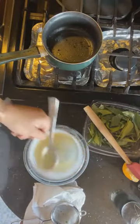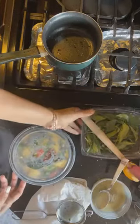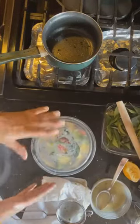Close the lid and let it sit for a bit before serving. I steamed it for exactly 12 minutes in my Instant Pot with a natural pressure release. If you're steaming on a stovetop, the instructions are typically around 15 to 20 minutes.